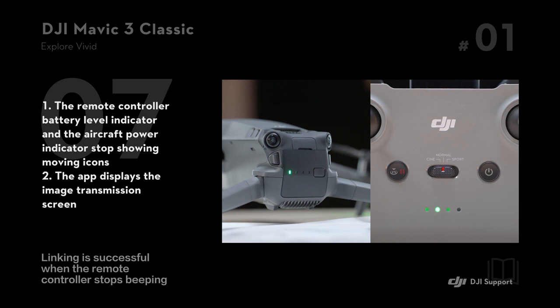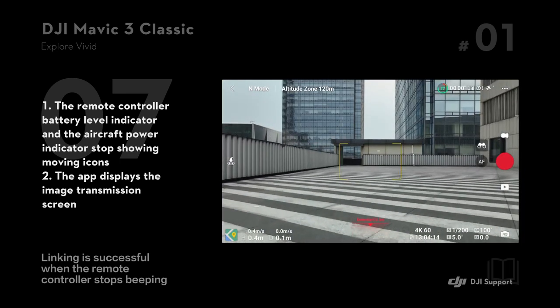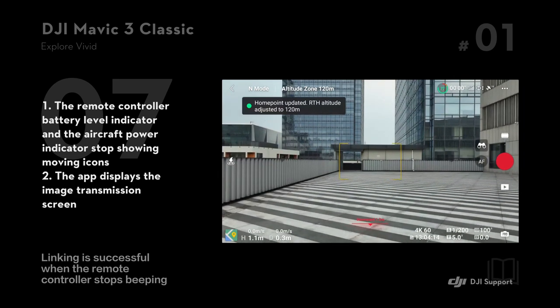Linking is successful when the remote controller stops beeping, the remote controller battery level indicator and the aircraft power indicator stop showing moving icons, and the app displays the image transmission screen.